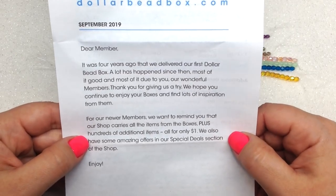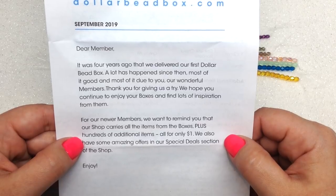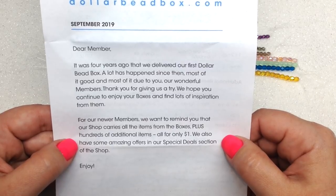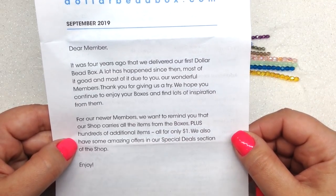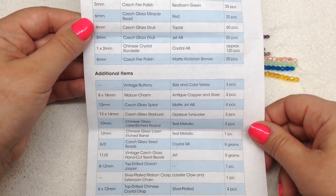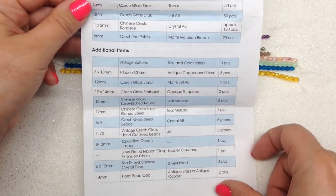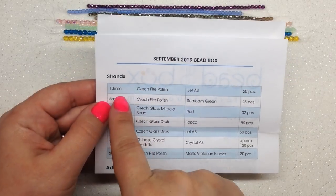We have a little letter on top of our box. It says it was four years ago that they delivered their first Dollar Bead Box, and they thank their wonderful members. For new members, they remind you that their shop carries all the items from the boxes plus hundreds of additional items, all for only a dollar. They also have some amazing offers in their special deals section. Now let's get into the contents of the box.